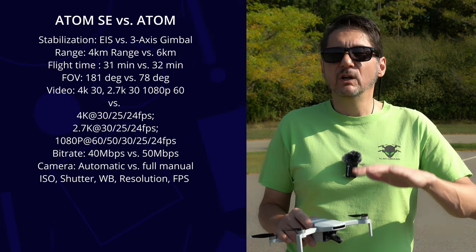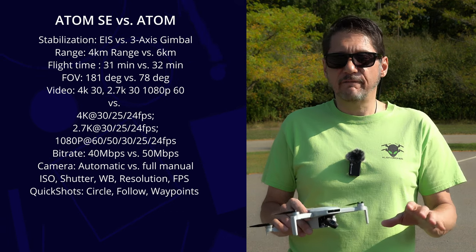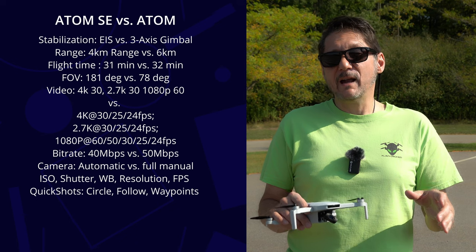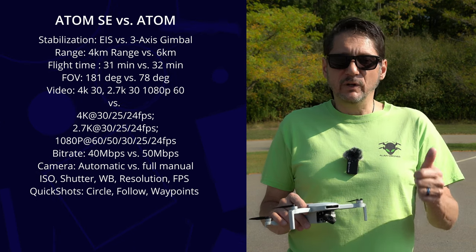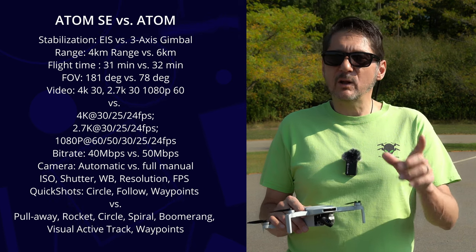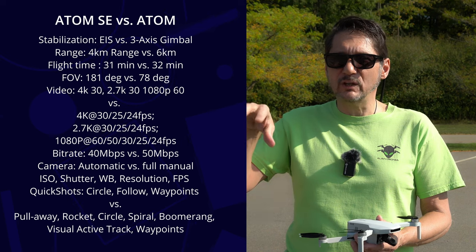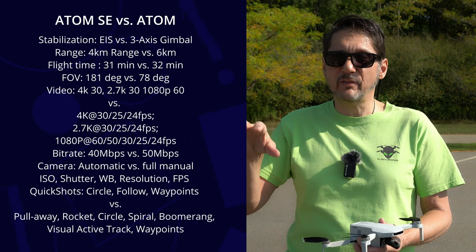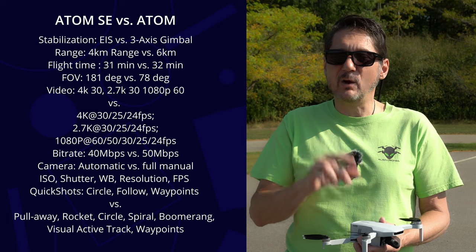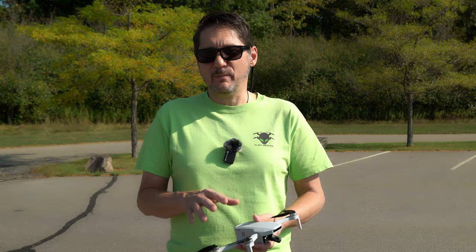The SE had circle, follow, and waypoints, but the Atom has added many more quick shots including pull away, rocket, circle, spiral, boomerang, visual tracking, and waypoints. The visual tracking keeps you in the center of the frame by adjusting the gimbal — that is a huge improvement. So that is a lot of improvements on paper, but that doesn't mean much if the gimbal isn't stable or the video is shaky or grainy.